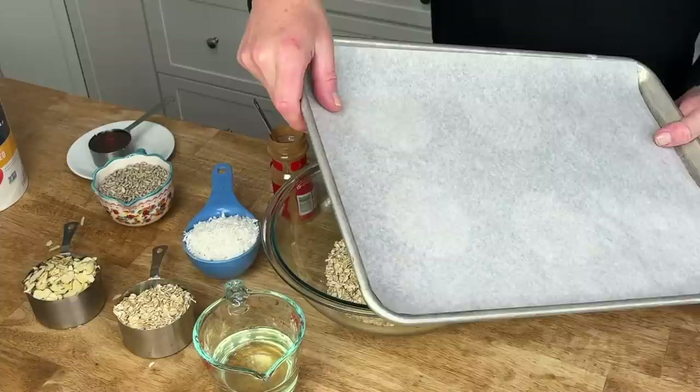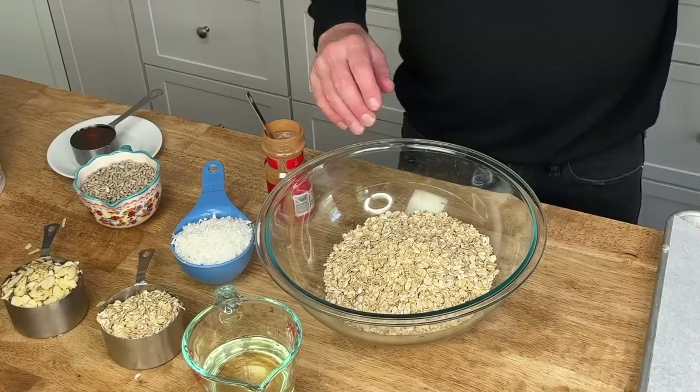Instead of serving something sweet for the brunch dessert, I'm going to serve cinnamon maple granola — so it's a healthy-ish dessert — and I'm going to be layering it with yogurt. The granola is really easy to make and you can make it three, four, or even five days ahead of time. Preheat the oven to 325 degrees Fahrenheit. I'll be baking this on a large baking sheet lined with parchment paper.